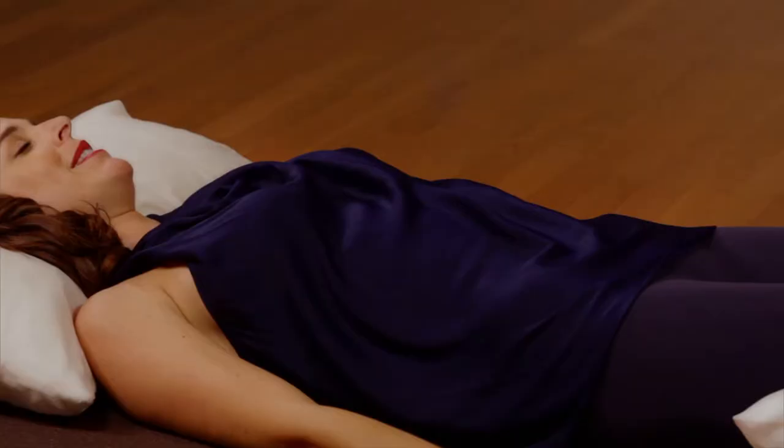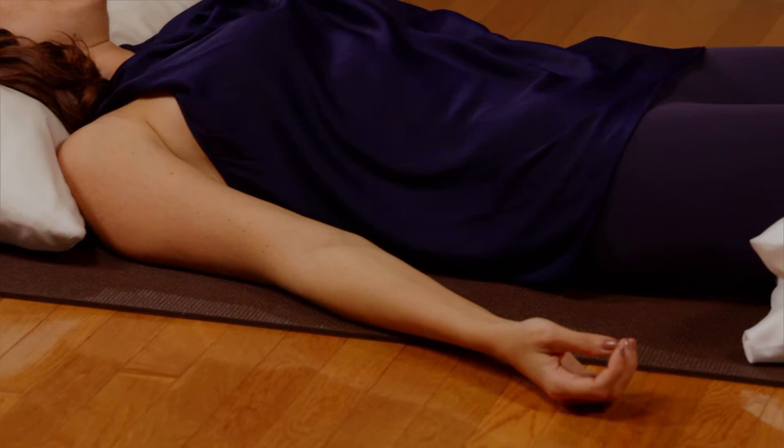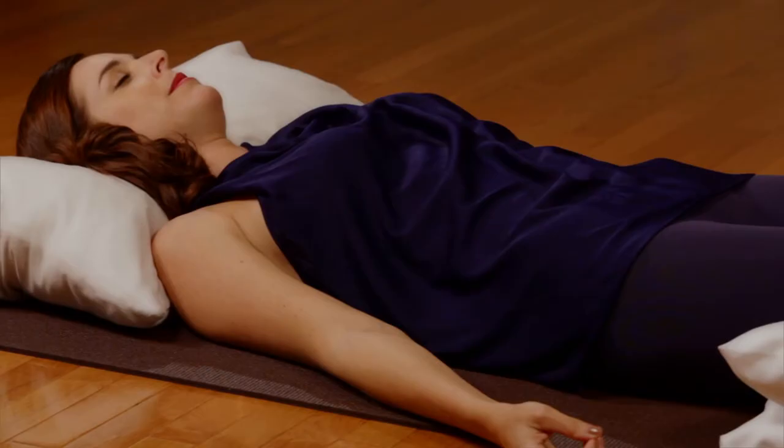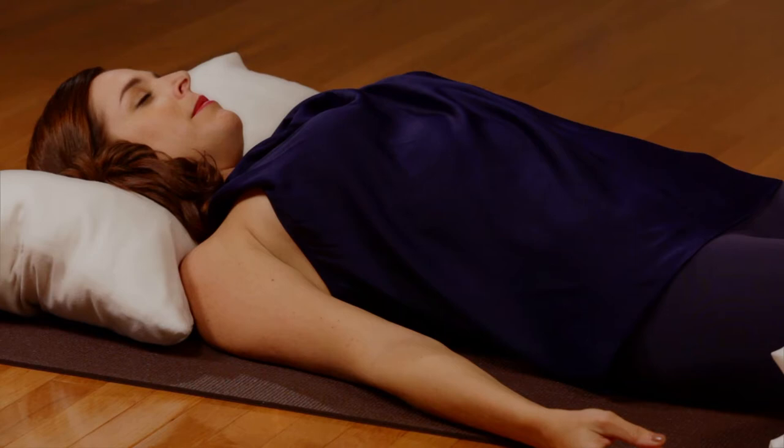Now inhale and squeeze the muscles of the buttocks. Exhale as you relax. Inhale as you expand the abdomen. Then let the abdomen completely relax as you exhale through the mouth.